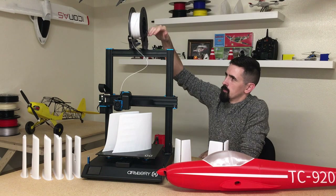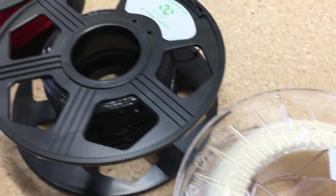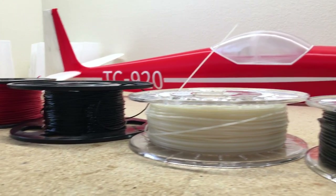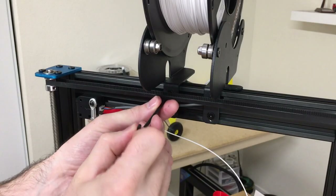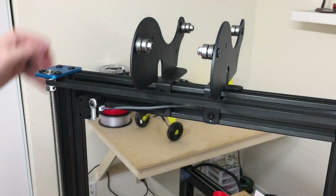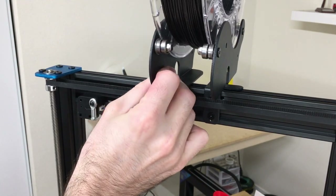One thing I didn't really like with this printer is the filament spool rack. Different filaments from different companies have different roll widths, so you have to take a 3mm wrench, loosen half of the rack, slide it left or right, and tighten it back up every time you change filament types. It's just one extra step when swapping filaments.